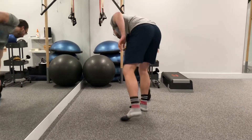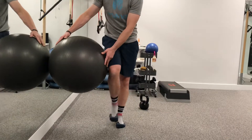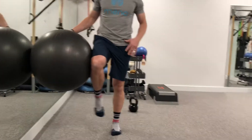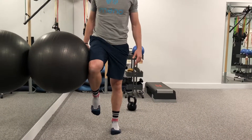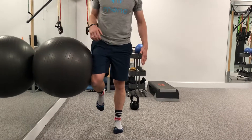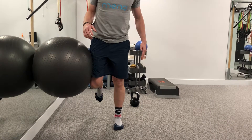Our final exercise can be utilized with a Swiss ball against the wall. This is a nice exercise because both hips will be working at the same time. He's going to make contact with his right leg against the wall through the ball, but his left leg is also active. As he drives his left foot into the floor, he's going to feel the back pocket of his left glute working and then move through the running motion.